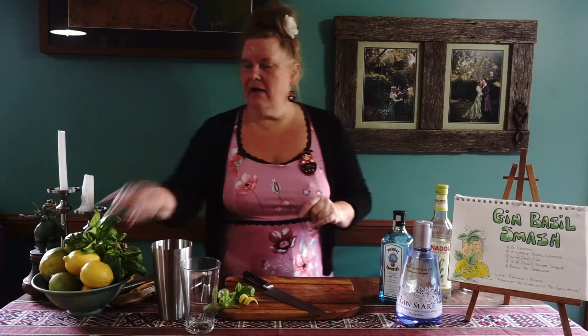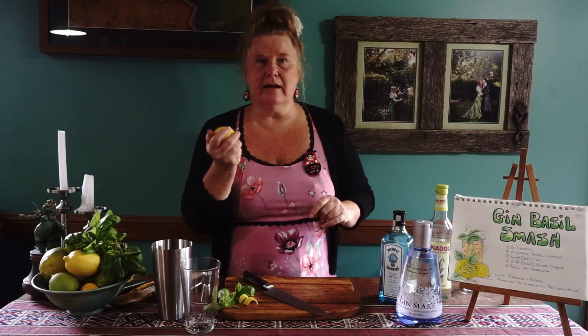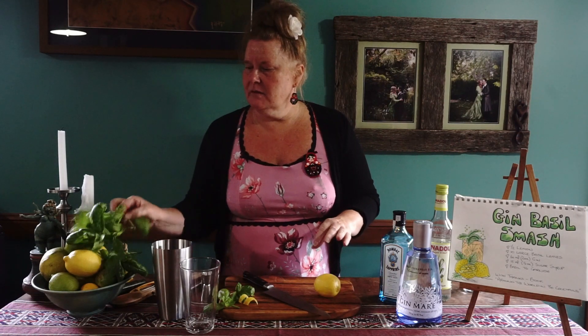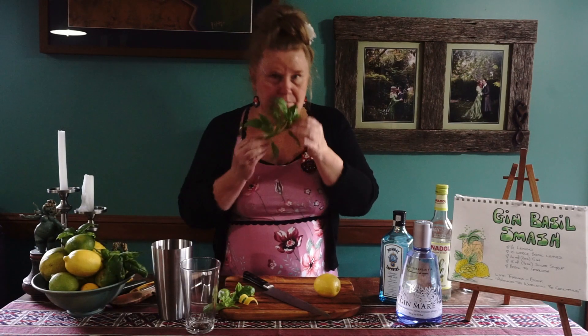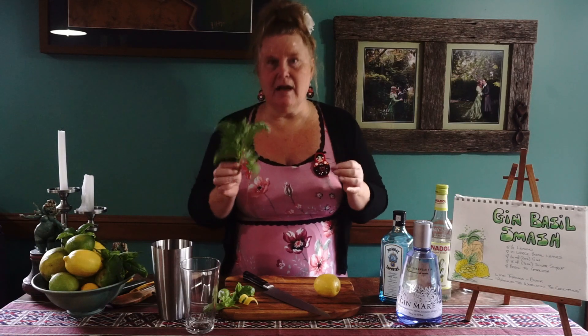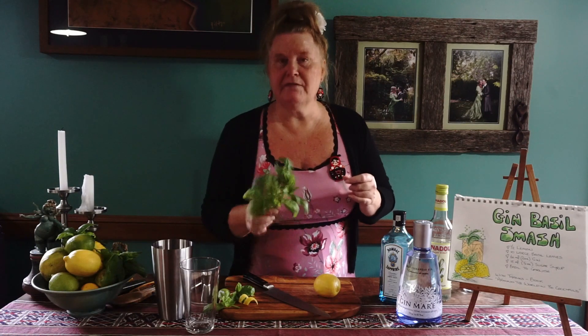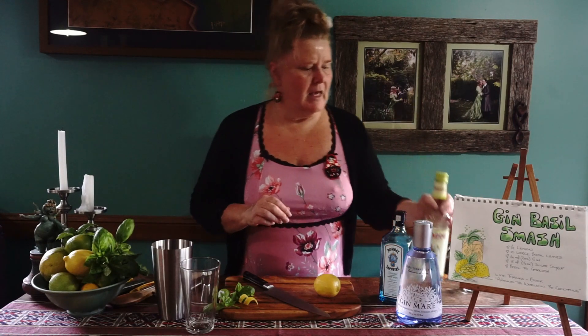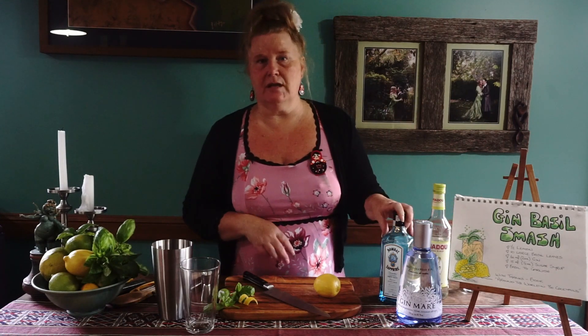The ingredients are a lemon — fresh lemon, lucky enough fresh from the tree which is beautiful — some absolutely gorgeous basil, freshly cut from my garden probably 15 minutes ago. And we're going to have some sugar syrup and some beautiful gin.